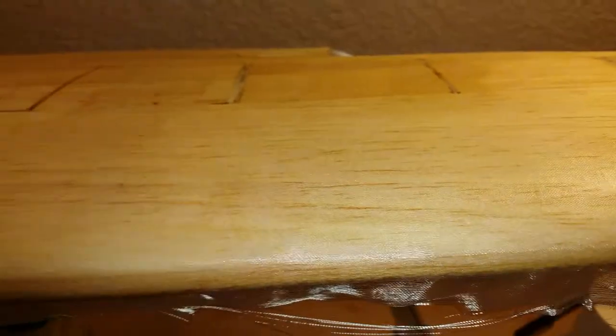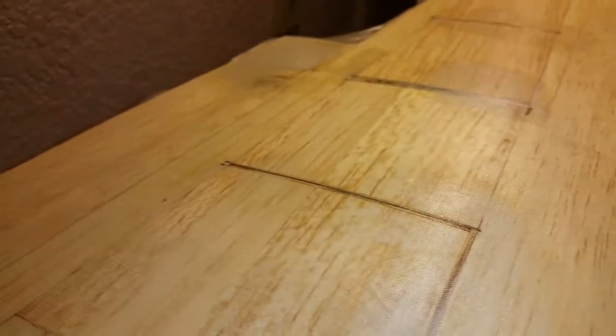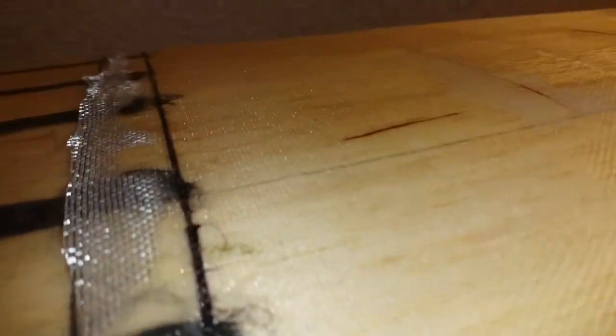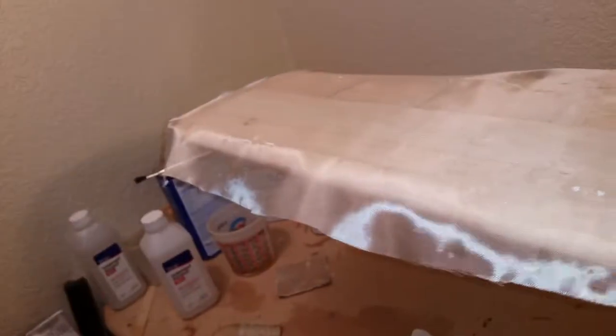Here it is after getting done with that second roller application with the last little piece of tissue. You can see that all the cloth is contacting the surface really nicely. It looks shiny, but you can still see the weave of the fabric — the weave is not completely filled, which is where you can get a lot of excess weight. You can fill the weave later; right now you're just trying to bond the cloth to your surface. There's no excess resin left — just a nice even application holding the cloth to the wood surface. And here's the side I still need to apply the epoxy to.